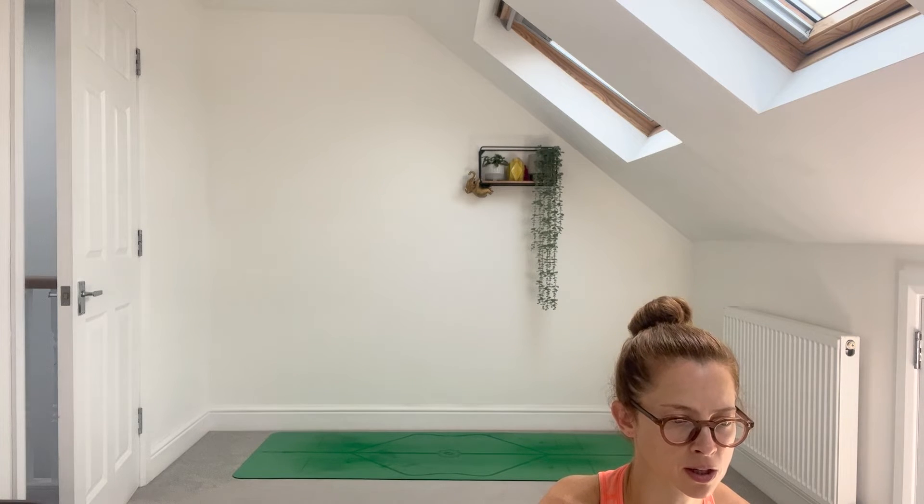Right shoulder, right armpit, waist, hip, thigh, knee, calf, shin, ankle, heel. Top of the right foot, sole of the right foot. Right big toe, second toe, third toe, fourth toe, fifth toe.